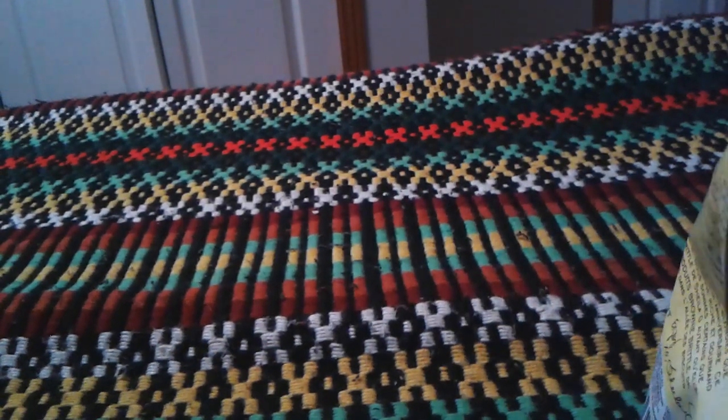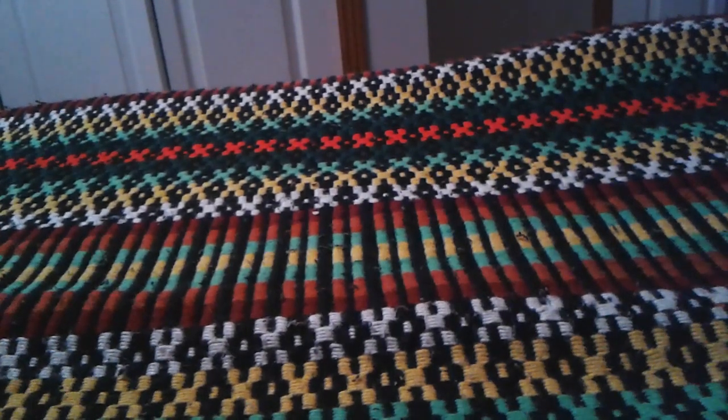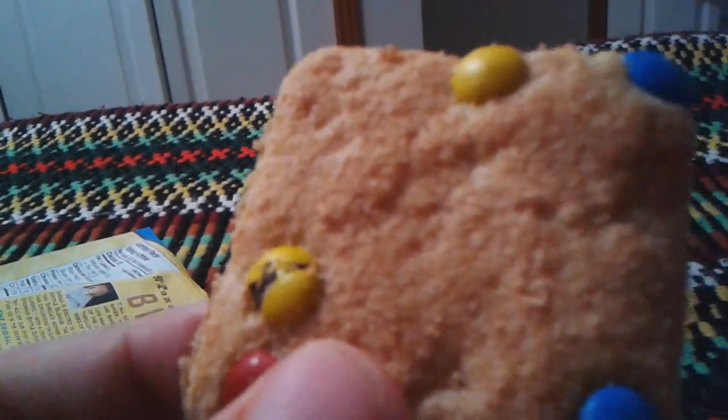Let's open it up. There you go. It's definitely vanilla — not French vanilla on the inside. Let me try one. It kind of looks like a cookie instead of a brownie, like a chocolate chip cookie — like Chips Ahoy or those rainbow kinds.